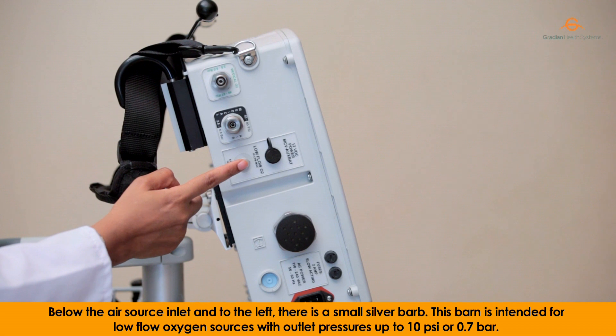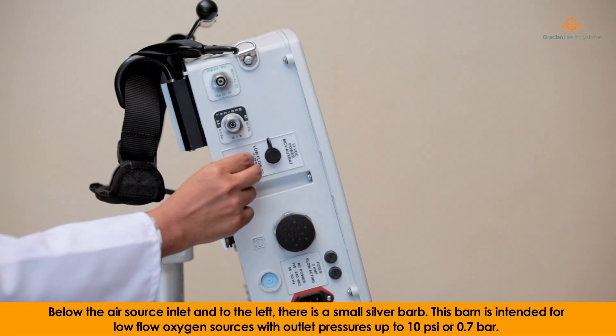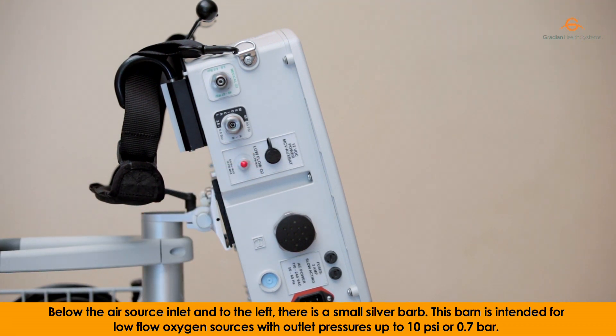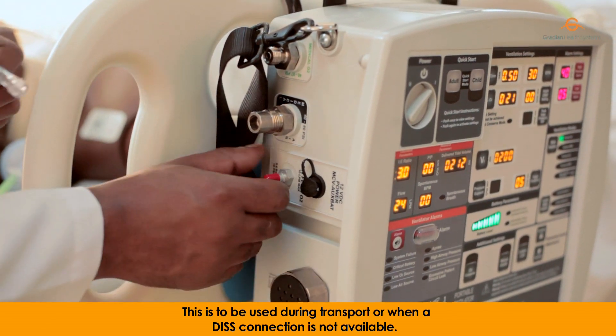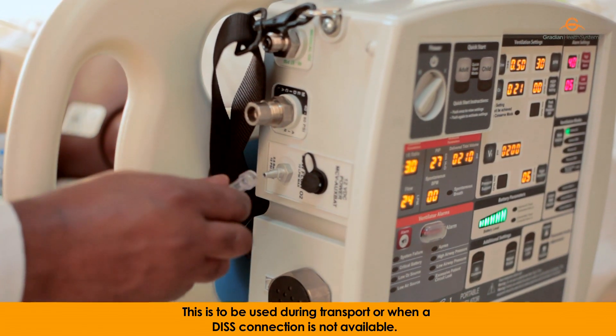there is a small silver barb. This barb is intended for low-flow oxygen sources with outlet pressures up to 10 psi or 0.7 bar. This is to be used during transport or when a DISS connection is not available.